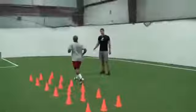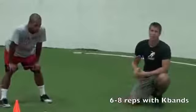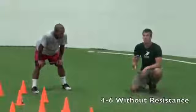Notice he's got the bands on. The reason why we use K-bands is to use the resistance to build a little bit of hip strength and drive our leg up with power. So when we do these, we're going to go about six to eight reps with resistance and then move down to four to six without, to really start working with the lighter feeling in our legs and develop that speed.